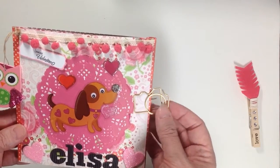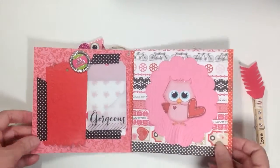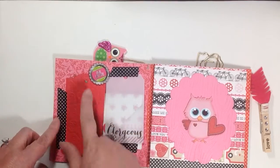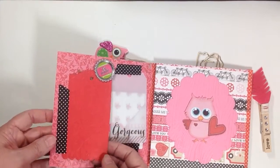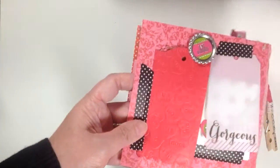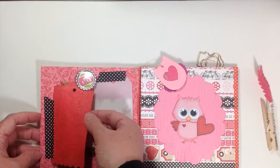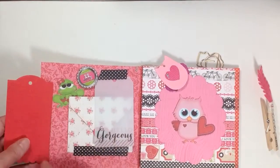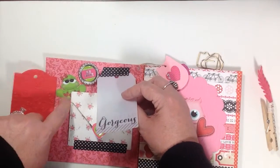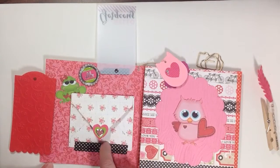I just put the owl on some twine and have it clipped here with a camera paper clip. Then you flip it open and I have her a little bottle cap and a tag that's embossed — you can see it's embossed with hearts. Then you pull it out like this and it has a tag that says 'gorgeous,' and it flips up with a little frog tucked behind here.